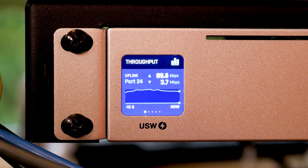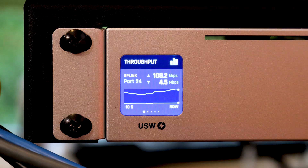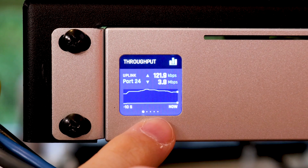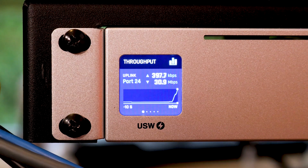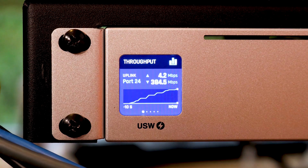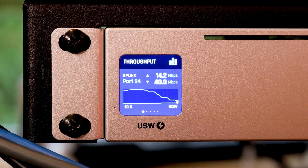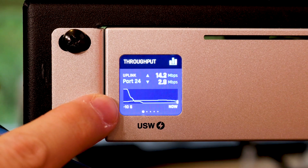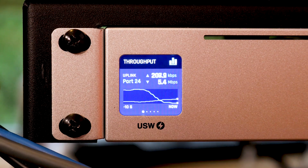Let's go ahead and run a speed test on my computer while looking at this throughput graph to see what it looks like. I've started a speed test to speedtest.net and we should very shortly see it reflected on the graph. There it goes — the download portion has stopped and now we see the upload portion start. My connection here is about 400 by 20, so that looks almost exactly perfect. Watch it scale as the download speed test ends — and there's the end of the upload speed test. Pretty cool.